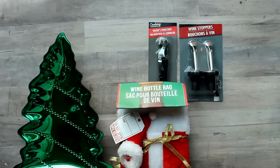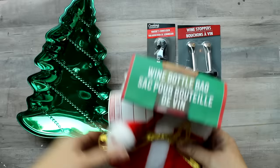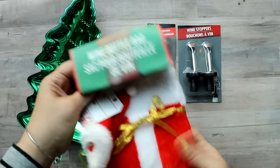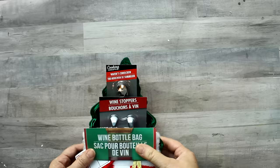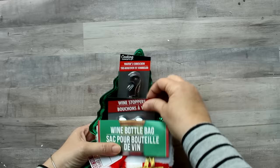What goes better with pasta than wine? This little gift set makes a great gift for the wine lover on your list. These little bags are terrific as gift bags but also make a great dressing for your wine bottle on the table — you see that quite often now. Then you have little wine corks and also a corkscrew — put it in the little Dollar Tree bag, wrap it up, and you have a wonderful gift for the wine lover on your list.